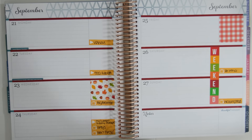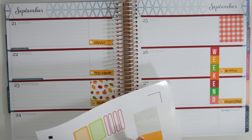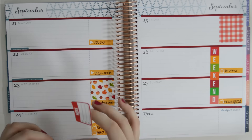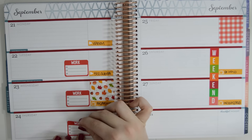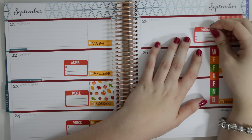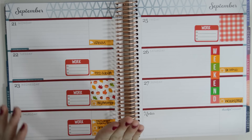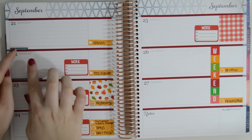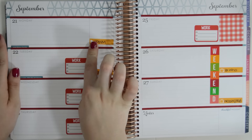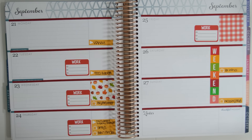I'm going to go ahead and lay down my work stickers that I normally make when I do my horizontal spreads. I put them in the bottom corners because typically my brain thinks left to right and I work night shifts. So for me, my day and me's go from left to right. So that makes the most sense for me for them to be the most right. That may not make sense to everybody, but that's what works for me.